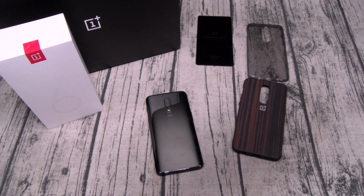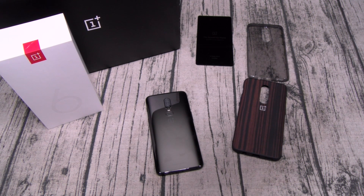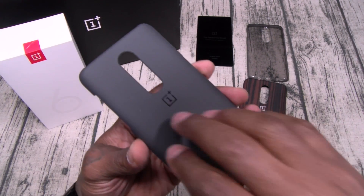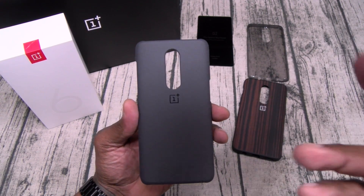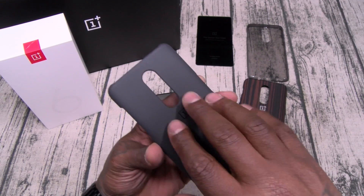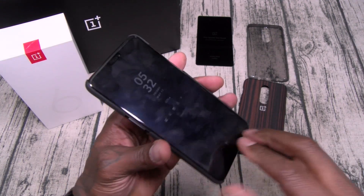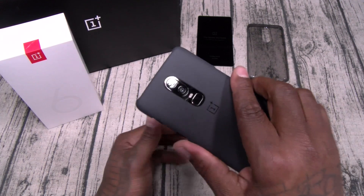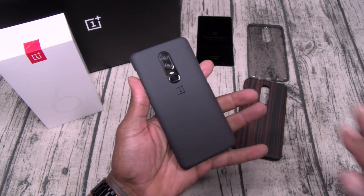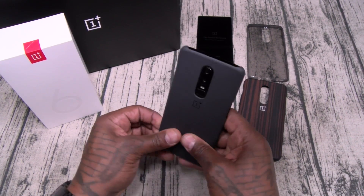Next, the classic — the Sandstone. This has a sandpaper feel to it. This is classic, iconic OnePlus status. When you think of OnePlus cases, Sandstone is the first one that comes to mind. No wipe down necessary. It gives you extra grip with that sandy feel. No fingerprints with this case.